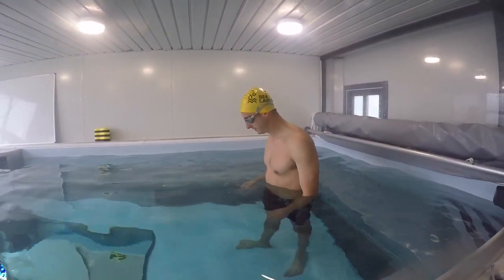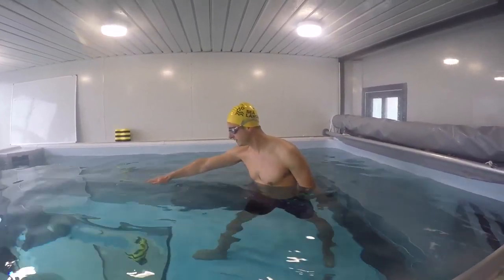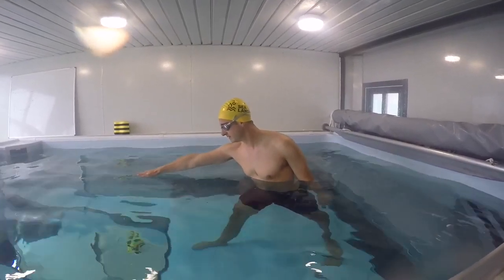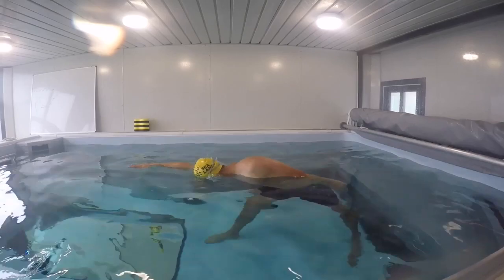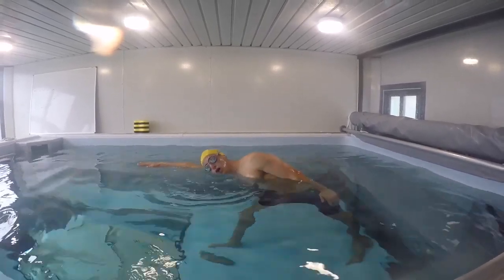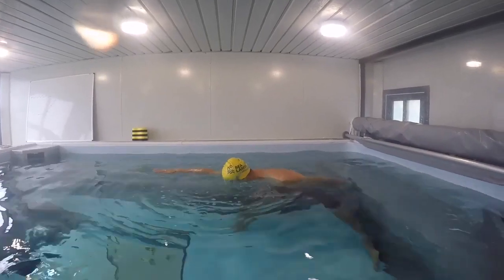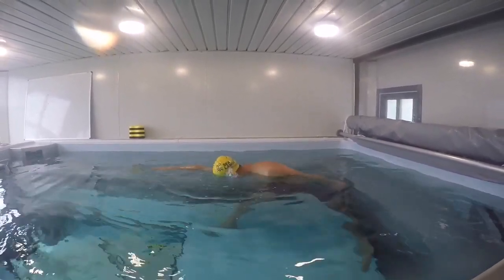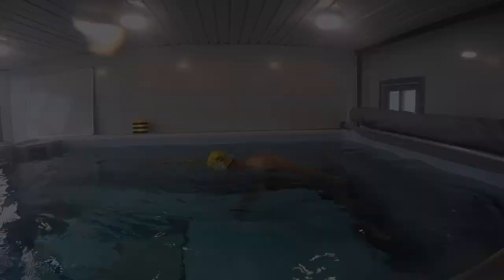Let's imitate the stroke even more. Put your right arm out — the leading arm — out long, and right leg out. Do the same action: take a nice breath in, head down, exhale, turn to the side, take an inhale, then head back down. We're now training our leading arm to stay nice and long when we're taking a breath. Inhale above the water, exhale below the water — nice and simple.